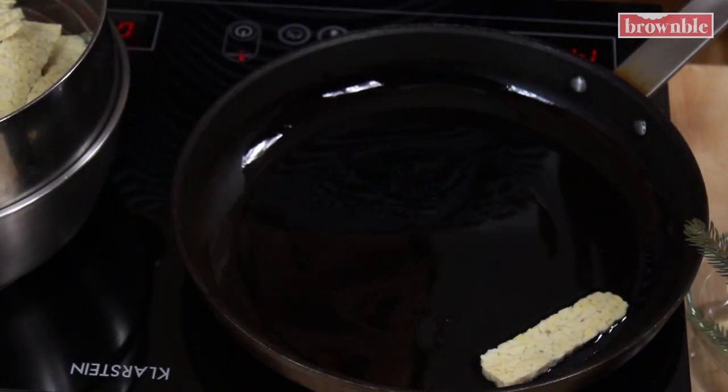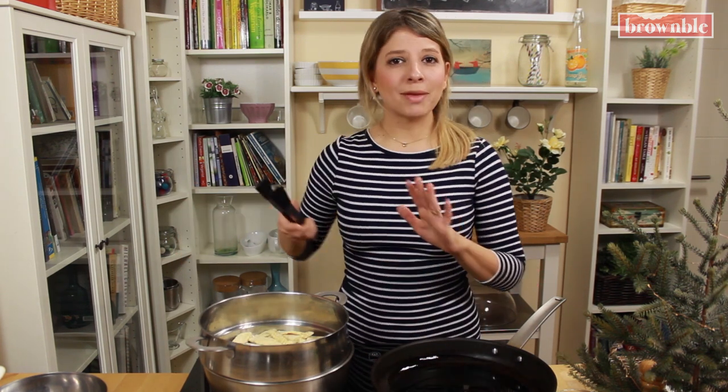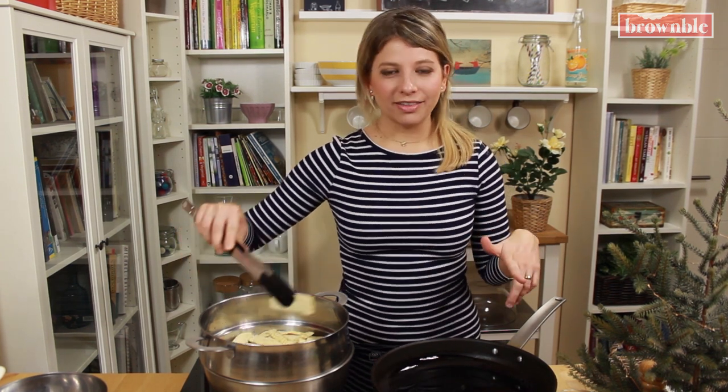The more oil you add, the crispier these will be, so just play around with whatever you prefer. If you want to use minimal oil, these are just going to be a little bit softer and not as crispy on the edges.